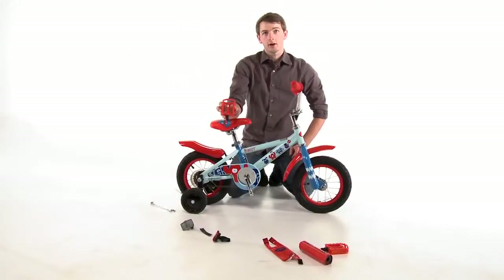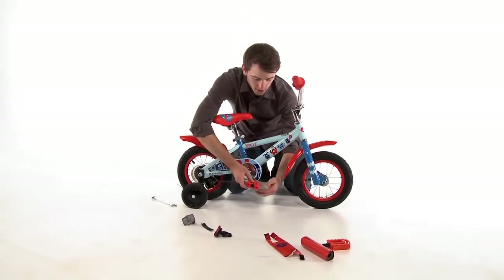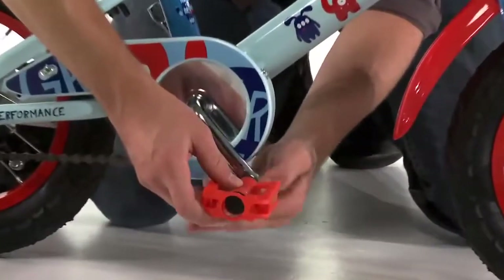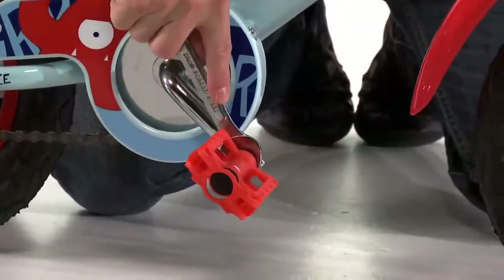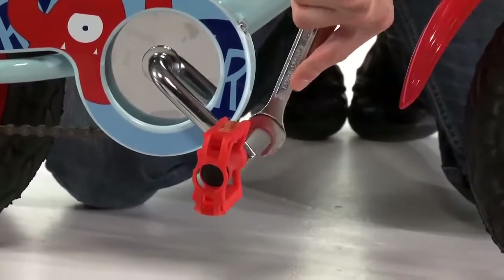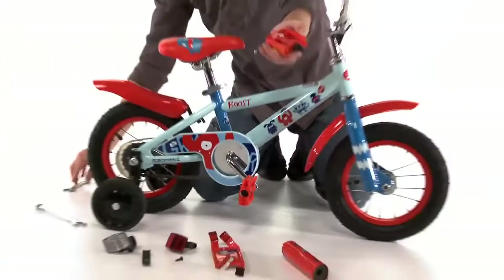We can insert the pedal with the R on it on the right side of the bike. These are threaded opposite to a normal thread. Once the pedal is hand tight we are going to tighten it all the way down with a 15mm wrench. Then we are going to start on the left side and put in the pedal with the L on it.